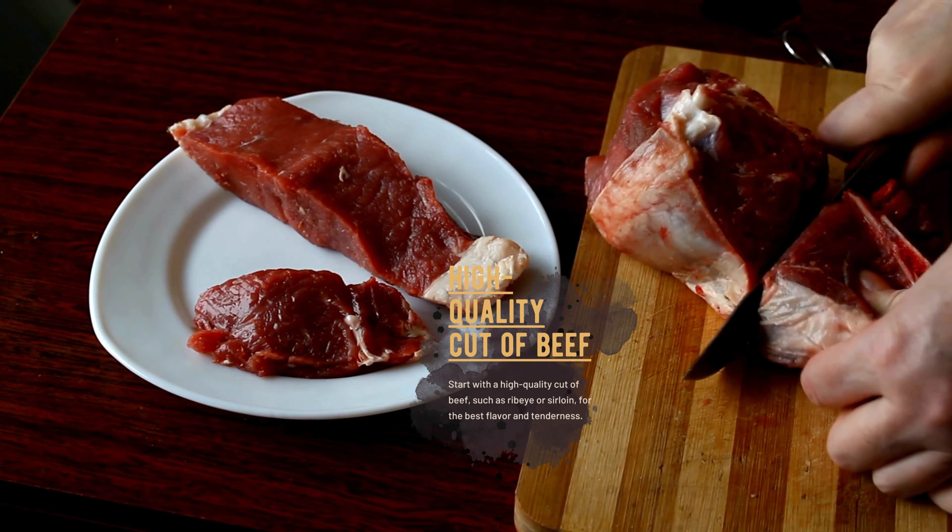Preheat the oven and use a high temperature, such as 425 degrees Fahrenheit or 220 degrees Celsius, to sear the outside of the beef and lock in the juices. Roast the beef until it reaches the desired level of doneness, using a meat thermometer to ensure accuracy.